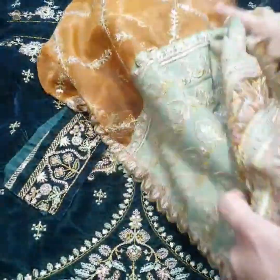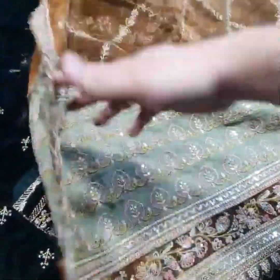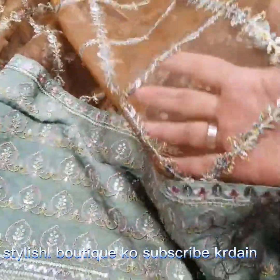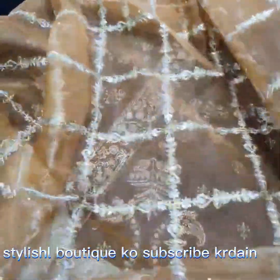This is the Dibattah stitch and ready to wear. This is the contrast center Dibattah, shawl style, heavily embroidered with tilla thread and sequence. And this is the Dibattah two-side Dibattah.